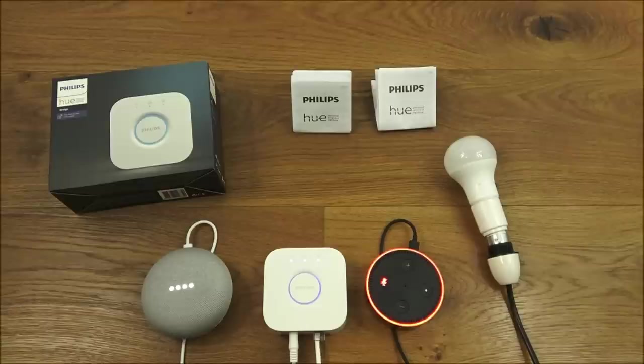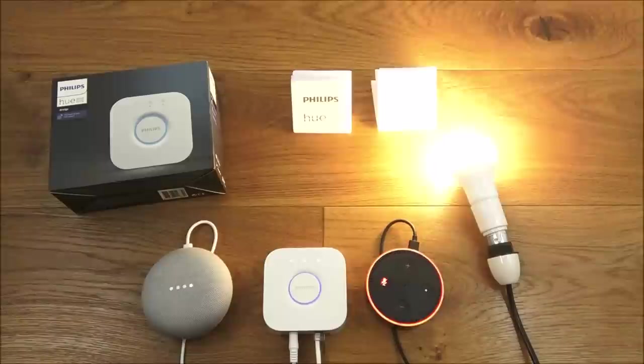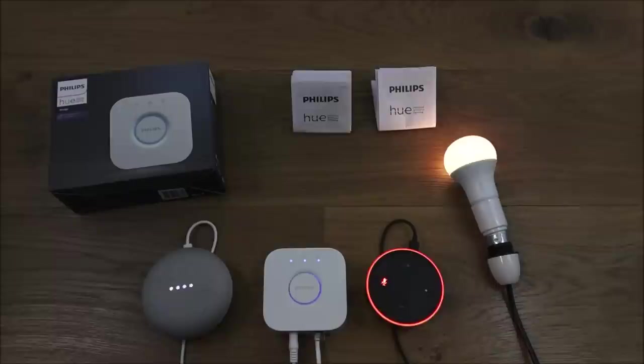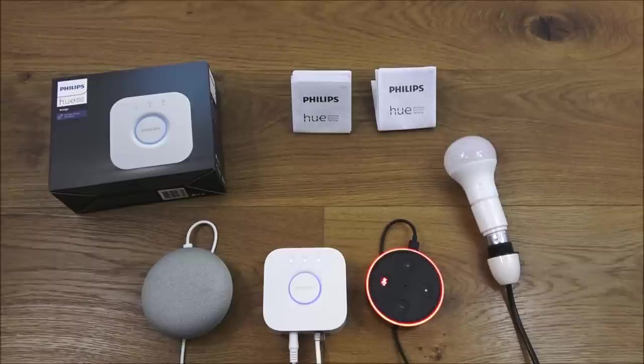Testing with voice: 'Turn on bedroom light' — 'Okay, turning on the bedroom light.' 'Bedroom light brightness to 100 percent' — 'Sure, setting the bedroom light brightness to 100 percent.' 'Turn off bedroom light' — 'Sure, turning off the bedroom light.' Very simple to configure and use.